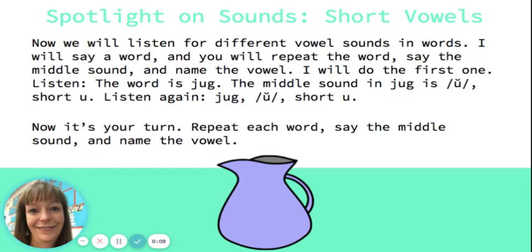Spotlight on sounds: short vowels. Now we will listen for different vowel sounds in words. I will say a word and you will repeat the word, say the middle sound, and name the vowel. I will do the first one.